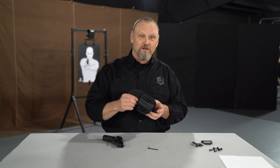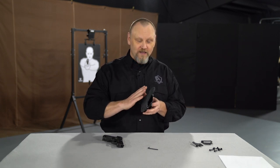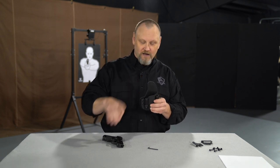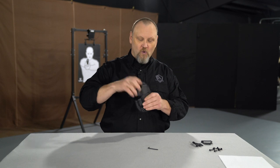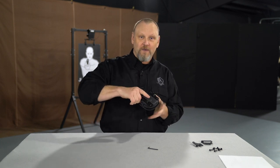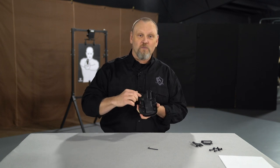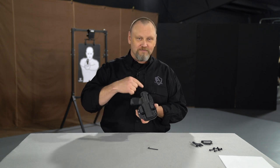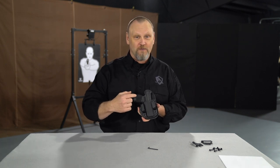The Crossbreed Reckoning holster provides that same Crossbreed style and quality — the heavy-duty leather back panel, super comfortable, with a combat cutout. With the leather cut away, you can get your thumb on the backside for the draw in a perfect firing grip, and the Kydex overmolded on the outside. Very durable, super comfortable, and now ready for the Springfield Armory Hellcat.